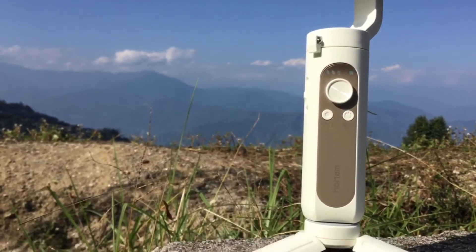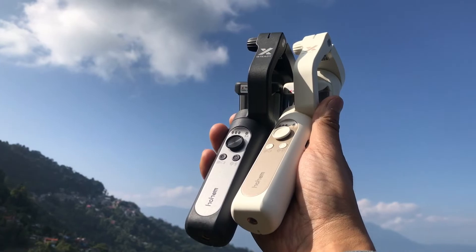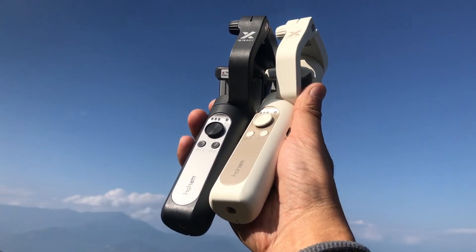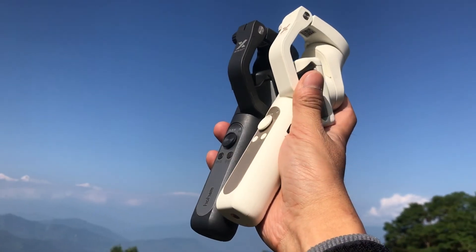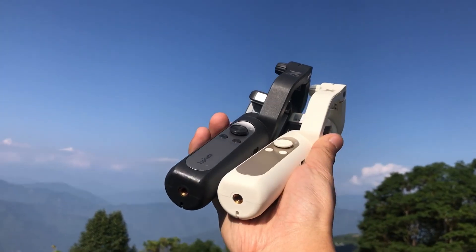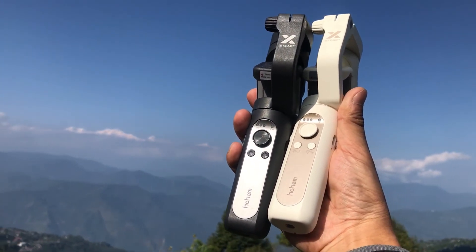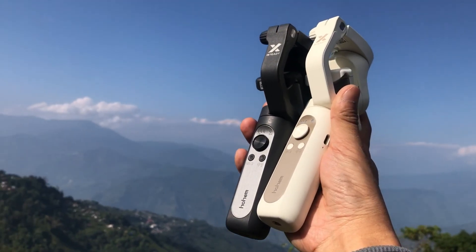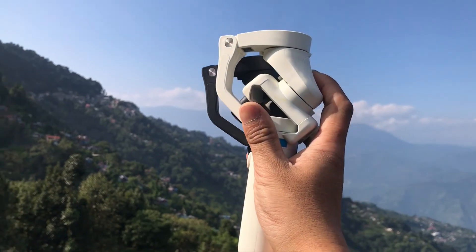Though this gimbal looks very small and compact, it is really feature-packed, especially when used with the Hohem app. It is very user-friendly and easy to use, which is why I am giving one away to a lucky winner. If you want to know more about the giveaway, please read the details in the description below. Thank you so much for watching — if this is your first time on my channel please subscribe if you like tech-related videos. Until next time, take care and stay safe, bye-bye.